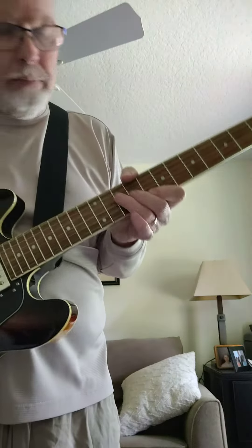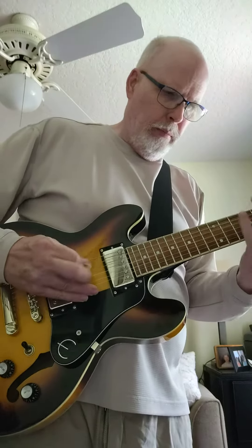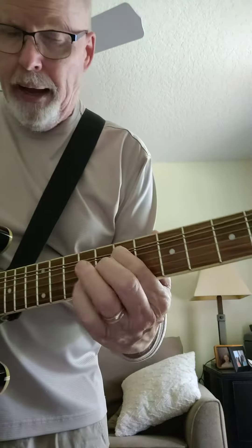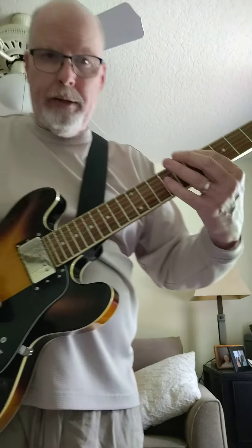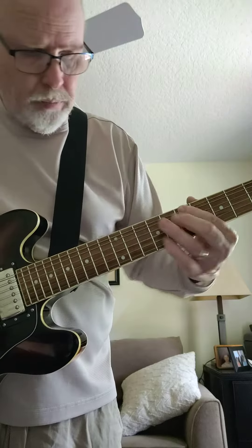On that last C arpeggio, I end up on a B natural just to bend it up. I'm going to get a little vibrato and sustain.